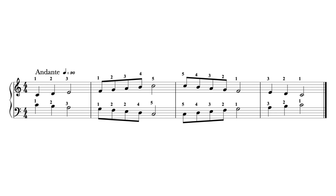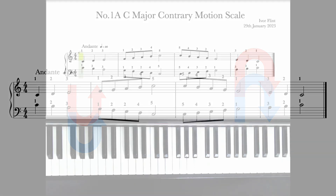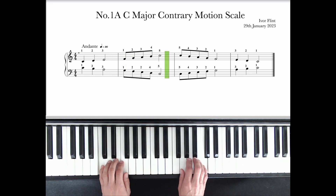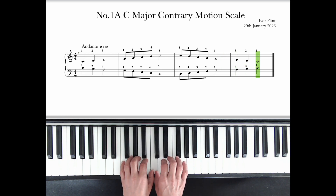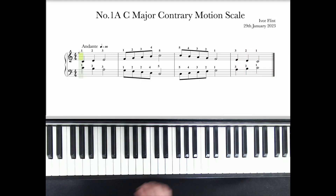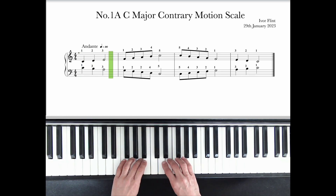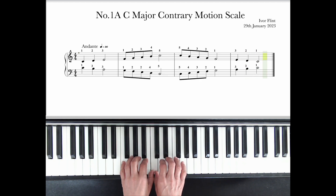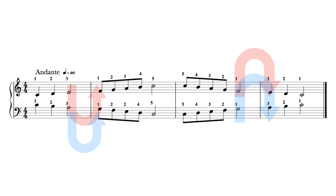Now let's play both hands together at the same time in a contrary motion scale. We'll use the same rhythm we've just practised with. This looks complicated, but in actual fact the hands are mirroring each other. Watch first. Now you play along — remember, play with graceful and fluid movements. After a count of four, ready: one, two, three, four. Well done. Pause and rewind if you need more time to practise before we move on to the final exercise for today.